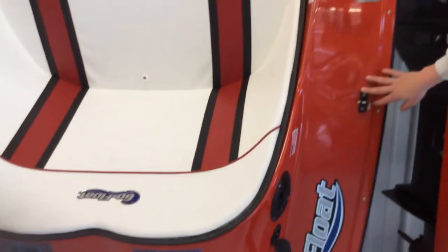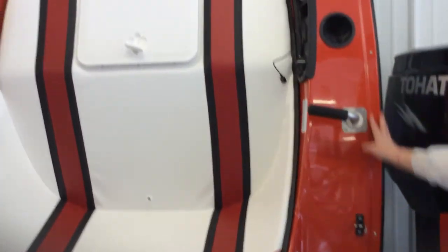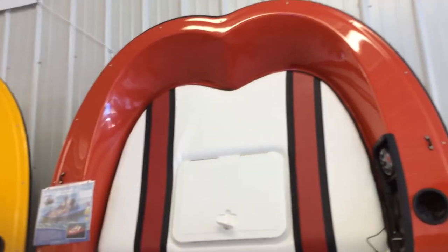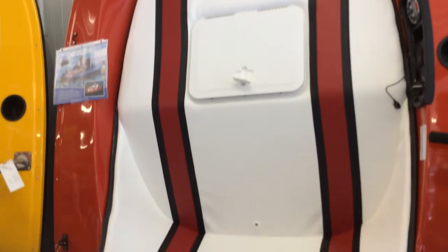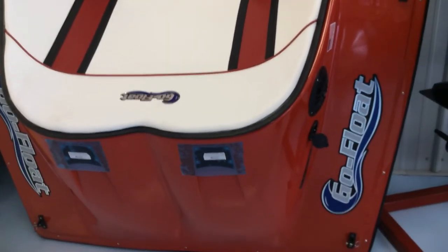Then you have the option for a canopy here, which I do not have one shown on this model. They're quiet — nice little things to relax and enjoy on the lake.